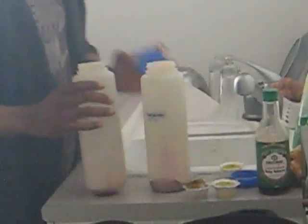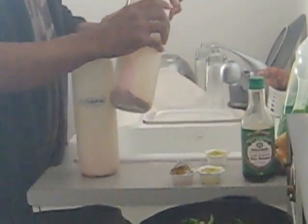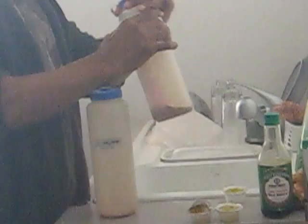And this is my beverages for the day. These will get taken in to the gym with me today.